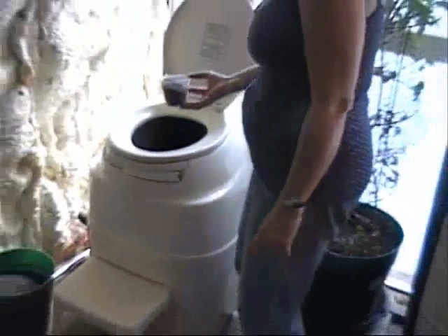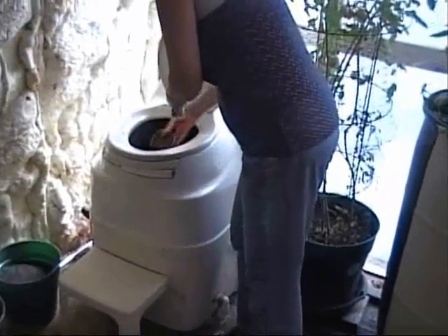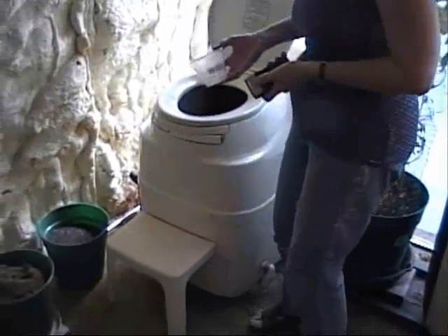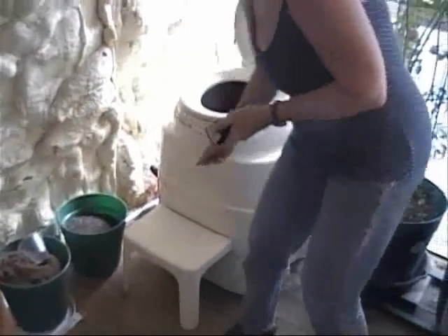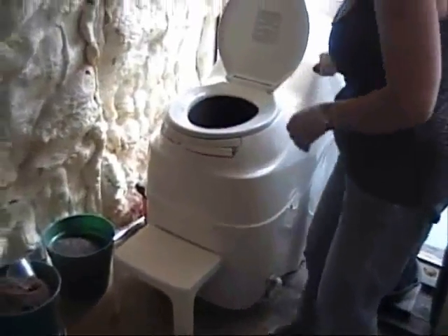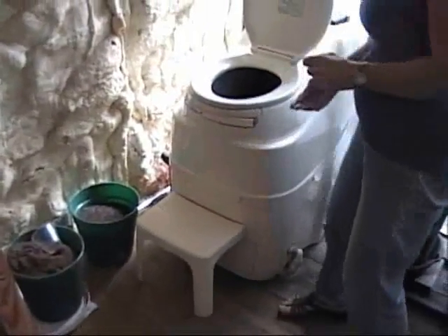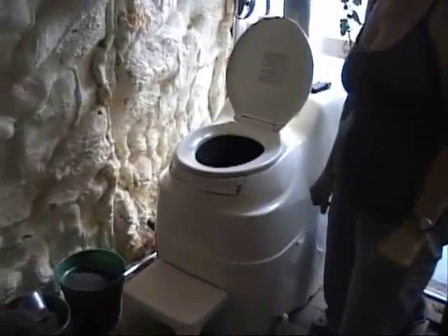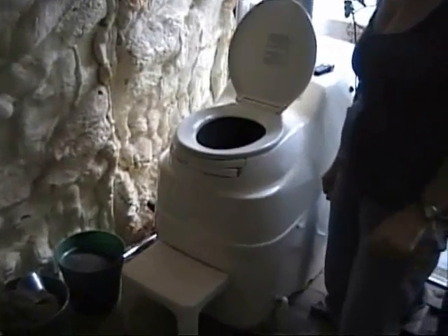Paula's going to — just assume she took a dump — and she's going to cover it up. Make sure she covers it up good. Now, these operate on a more or less an oxygen principle. It doesn't produce the smell that's produced by regular anaerobic conditions.